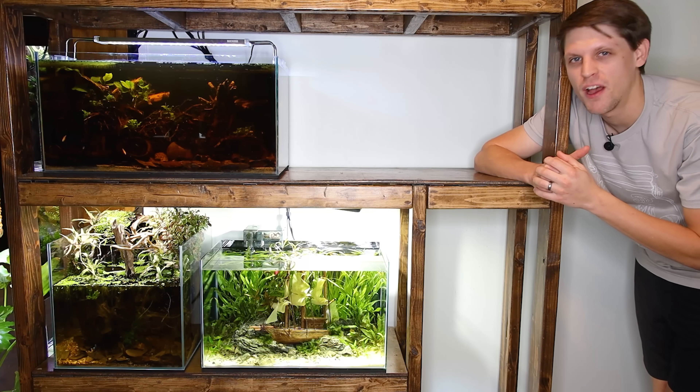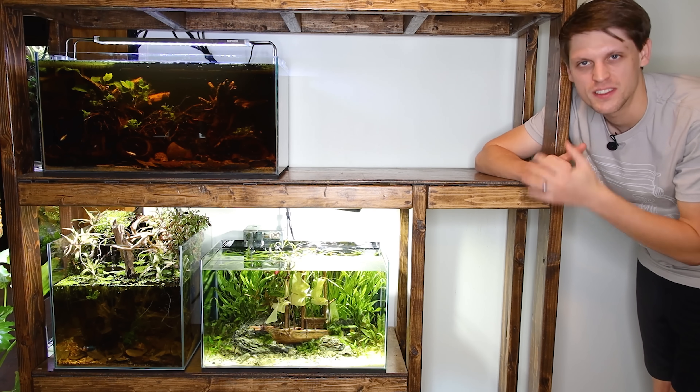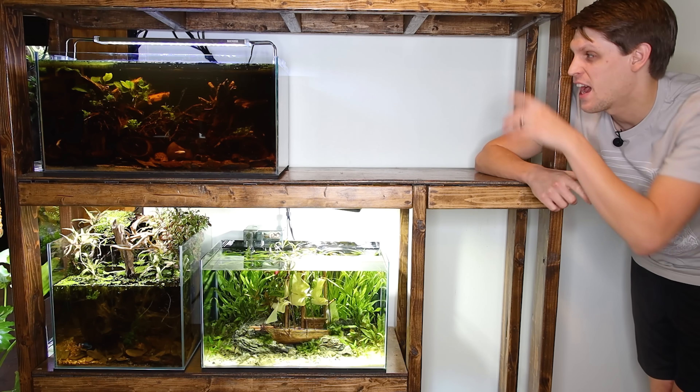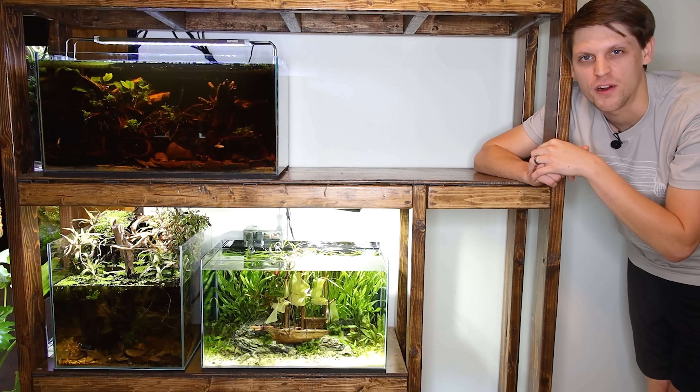As for the Paludarium, I've been thinking for a while that it's been set up for a few years and it's time to do something new. I'm really excited for what I have planned for that, but what about the setups that I have up and running right now?